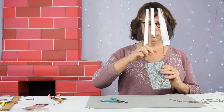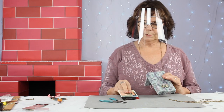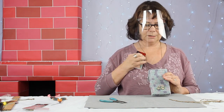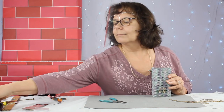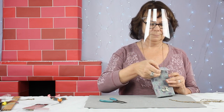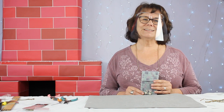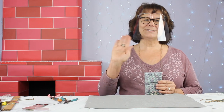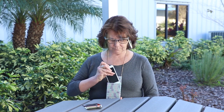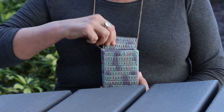Let's see what it will hold — it will hold my phone, my license, credit card, and a little bit of cash. There you go! If you make your own necklace bag, we'd love to see it. Go to Instagram and share it with us at hashtag create with cousin. Thanks for joining us. Take care. Bye!